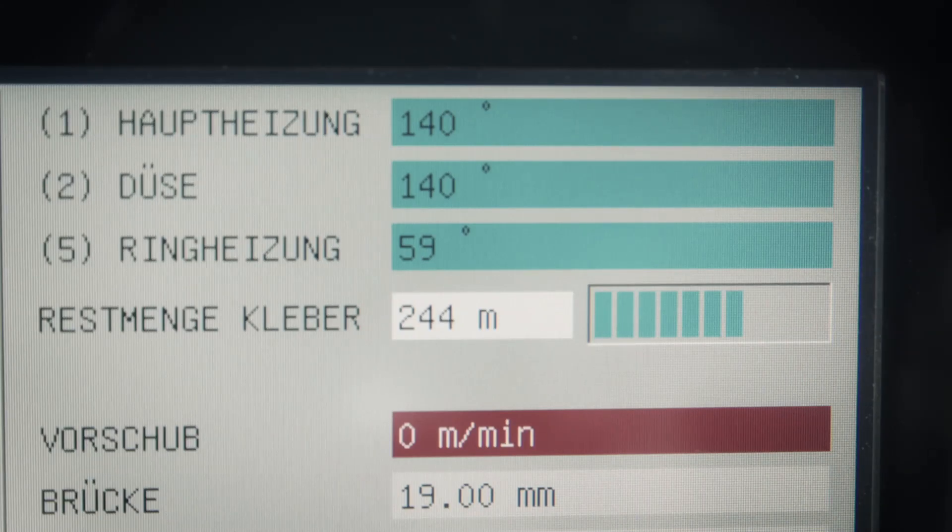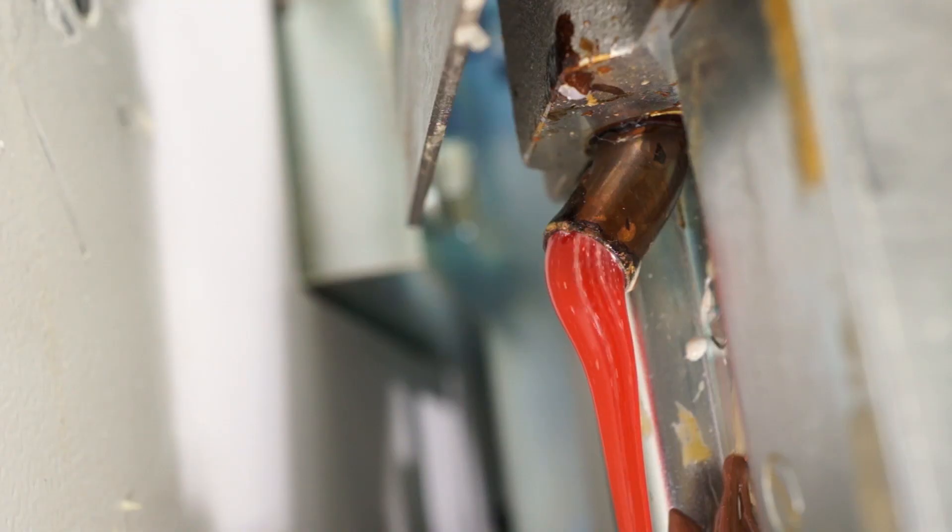This offers very clear advantages. The operator knows how many running meters can still be produced at all times. It also ensures professional supervision of the cleaning process and optimization of the quantity of glue remaining in the system during the cleaning process.